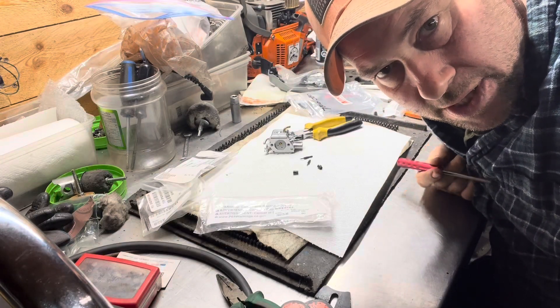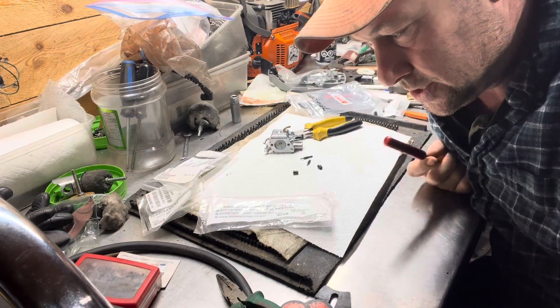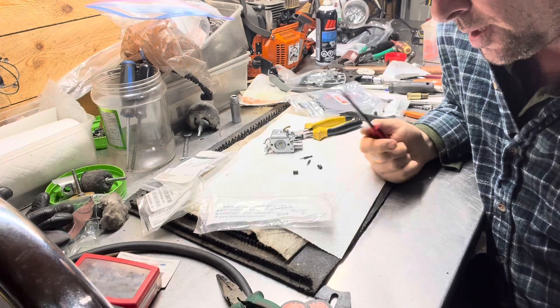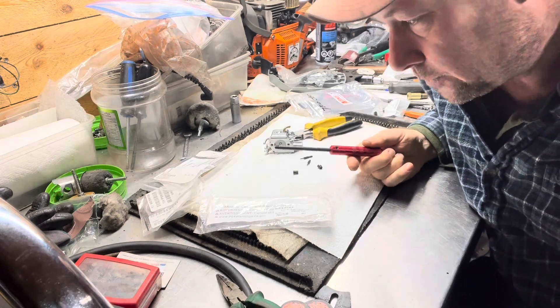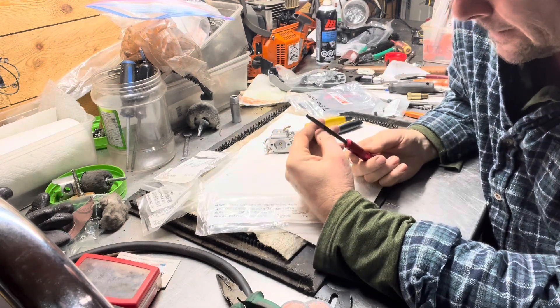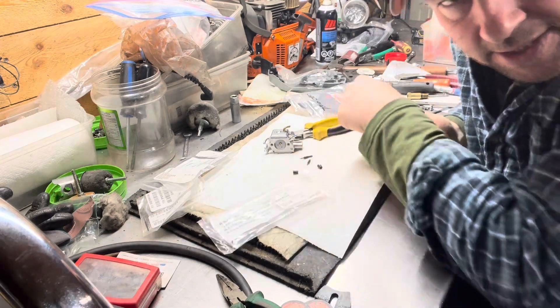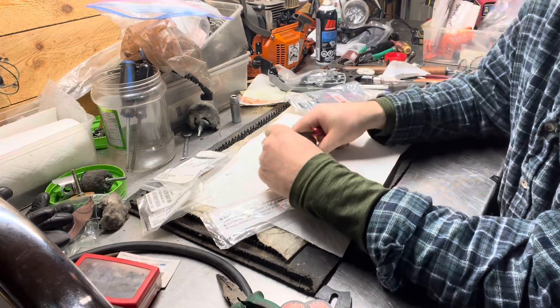Hey, it's Jim. It's Monday January 8th, evening. Just got the limiter cap removal tool from Echo for the 7310s. I'll show you how it works — I didn't see anything on it to start with, so I'm going to get your video.